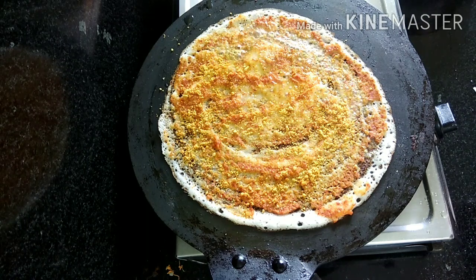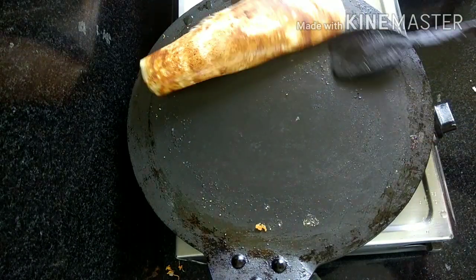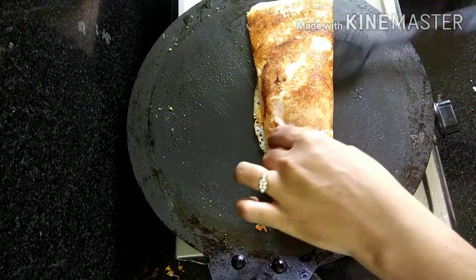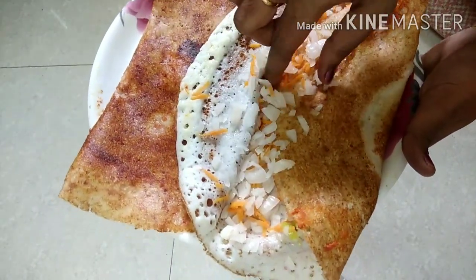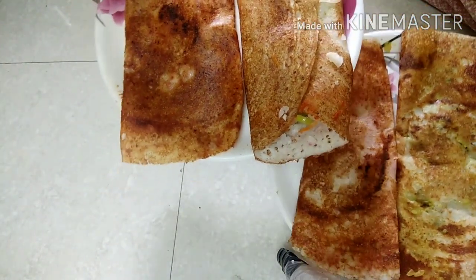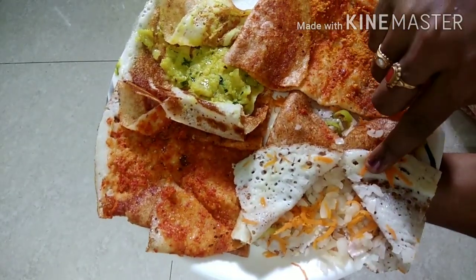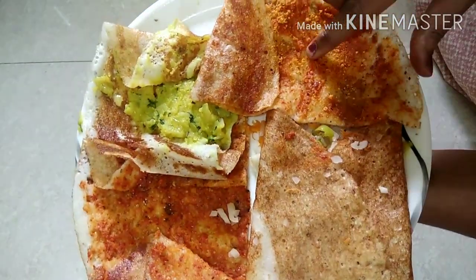If you want to subscribe to my channel, please press the bell icon. I'm going to show you how to make this. I'm going to make 4 types of doughs. Onion, I'm going to show you the details. Pori dough.